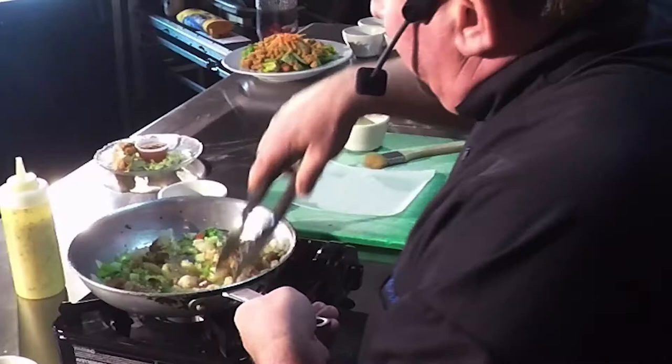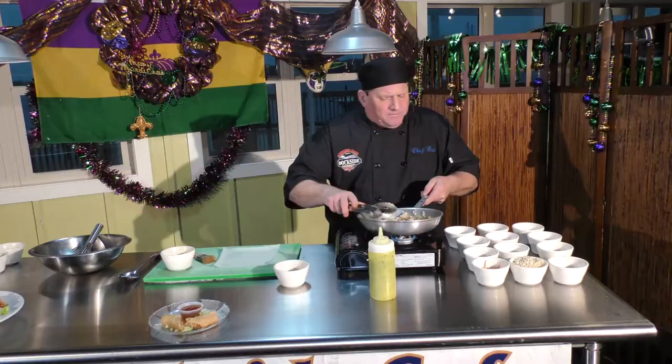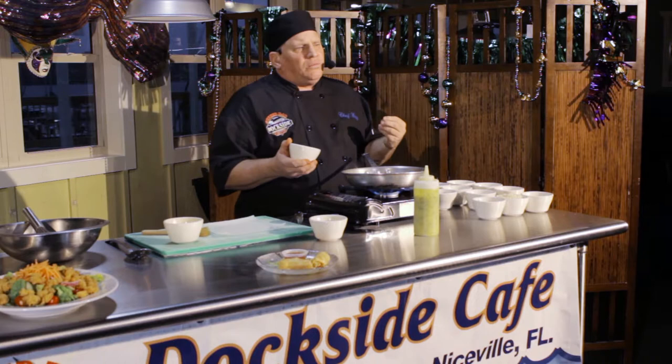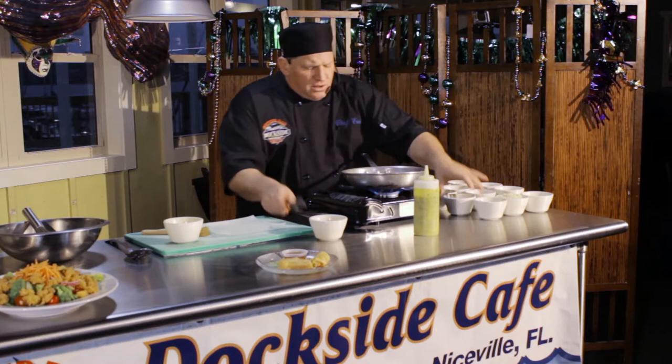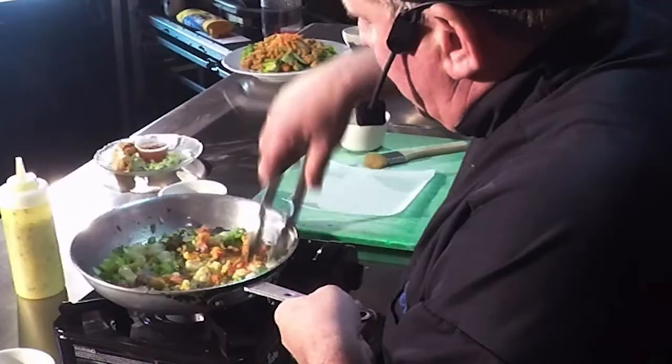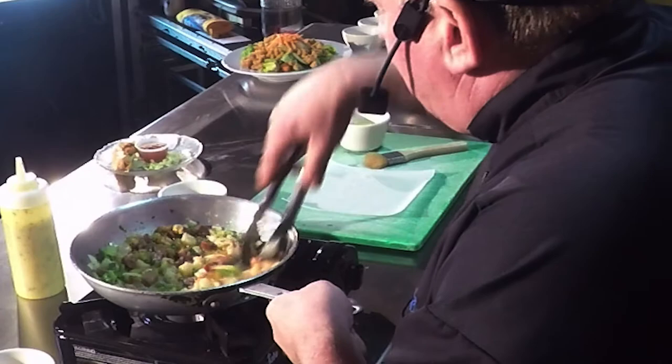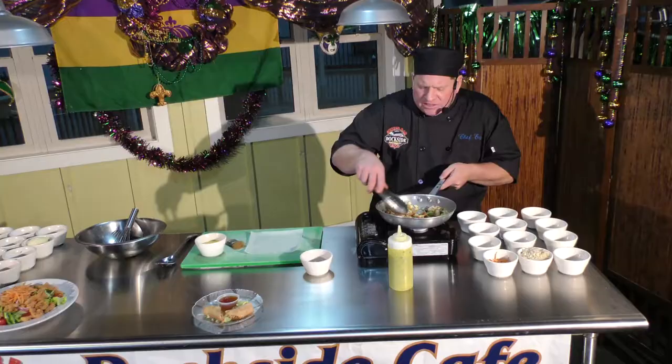I'm going to sauté that until the shrimp are cooked. Then I'm going to add my crawfish. I always put the crawfish in last because the crawfish tails are already cooked — you don't have to sauté them as much. If you cook them too long, they'll disintegrate and break up. Now we're going to add that and let this all come together. This is basically the ingredients for our Cajun Spring Roll.